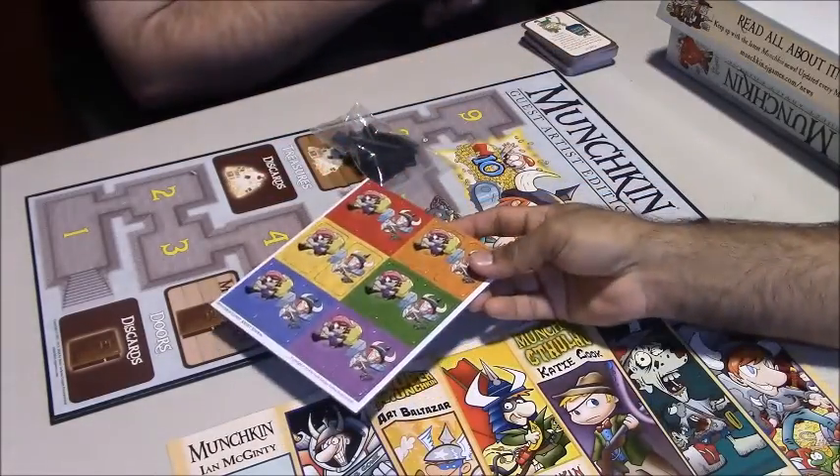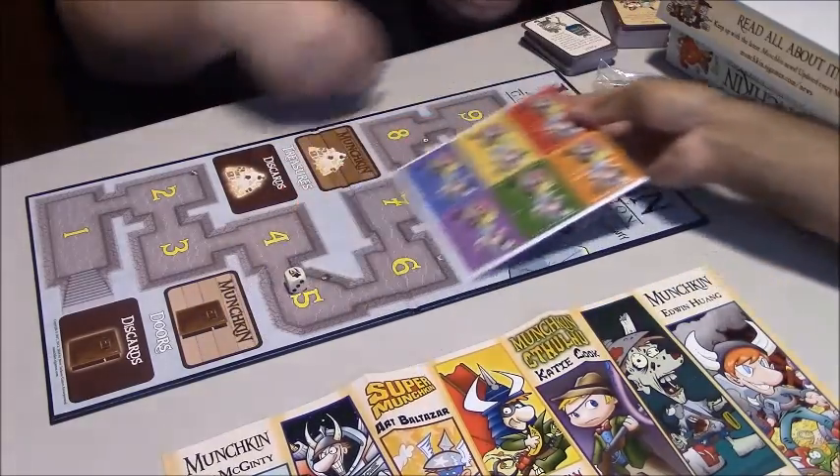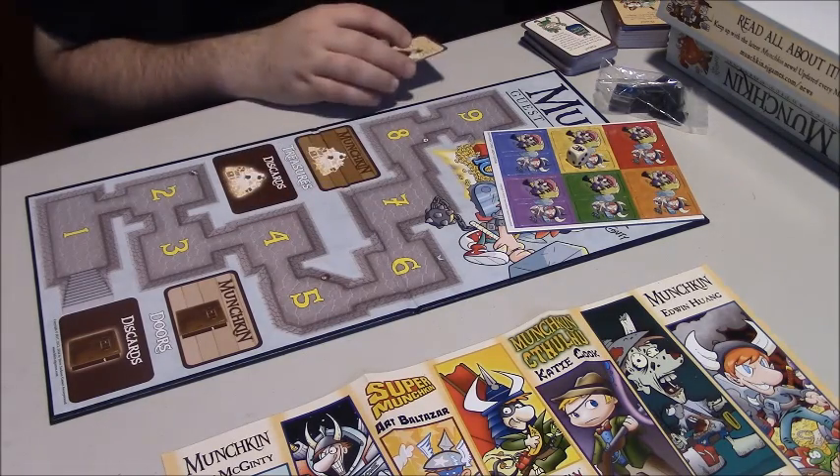I don't know a lot of people that have had to replace their standees. I've run through 15 conventions this year and my sets are still holding up.